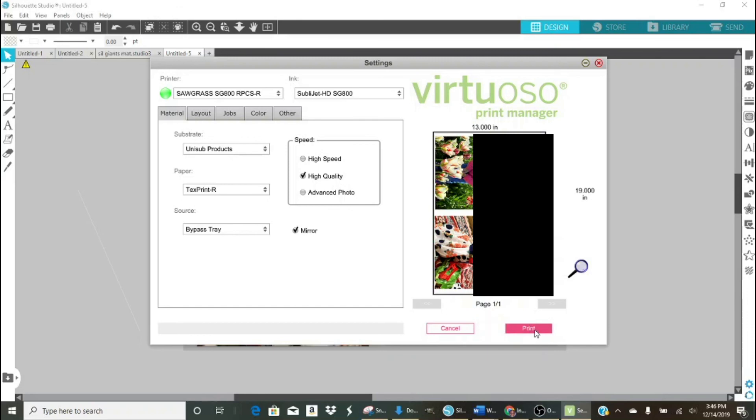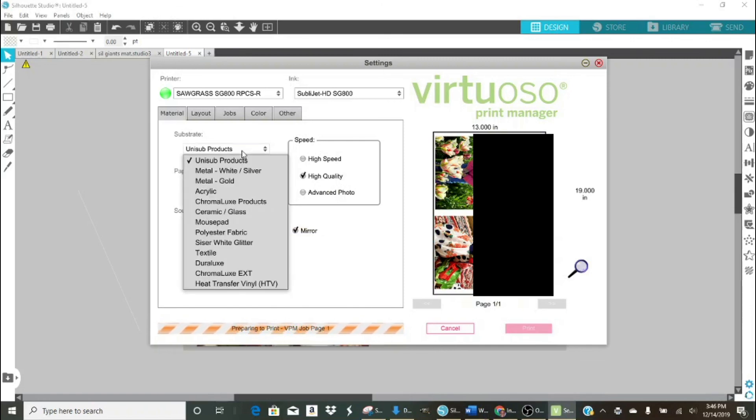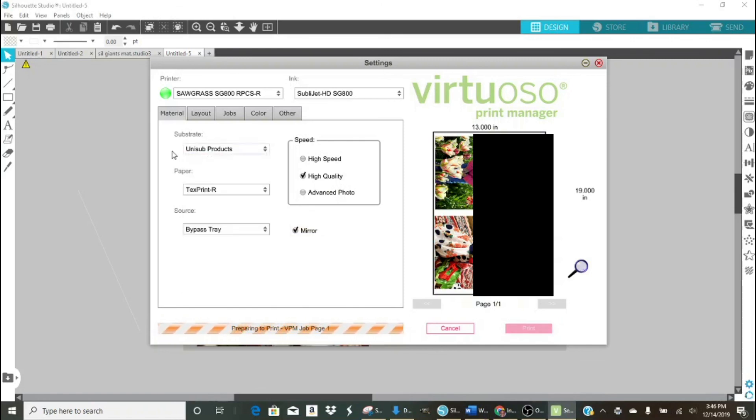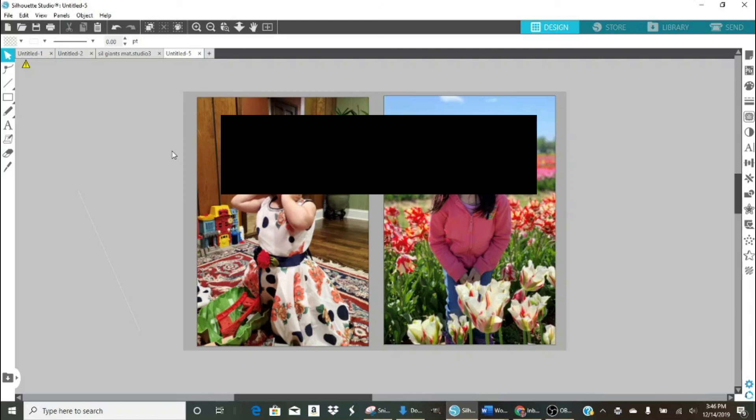I'm going to hit Print. I have it set on mirror, high quality, and it's communicating with my bypass tray — that's where the 13 by 19 prints from. I'm using the Texart print paper; you need to use the Unisub product when doing this. The printer just kicks on and takes about a good minute for this quality of color, but it prints out beautifully. I will come back and we'll go further from there.